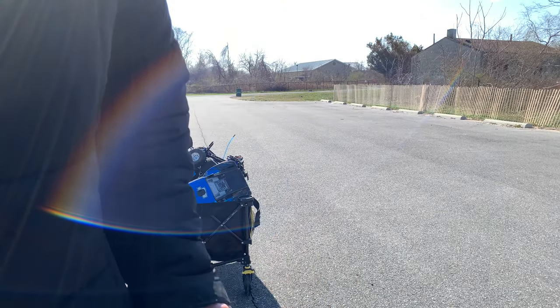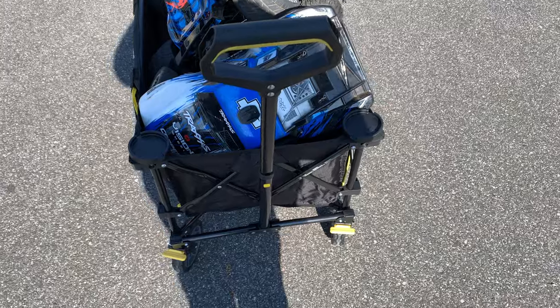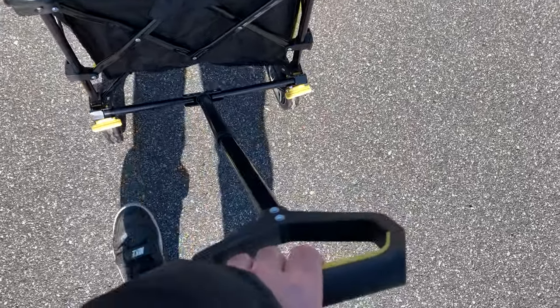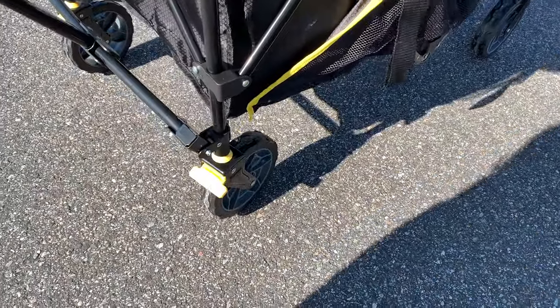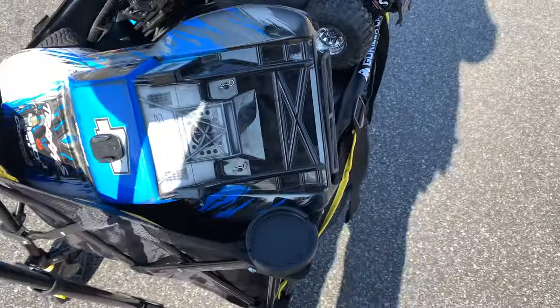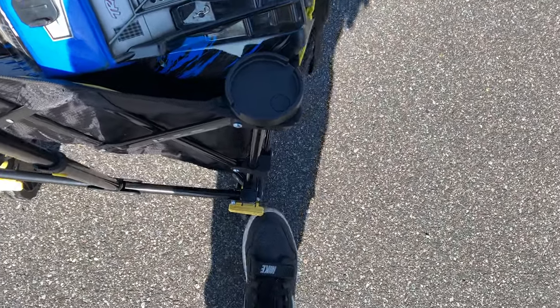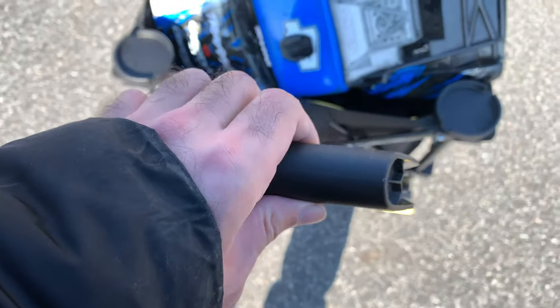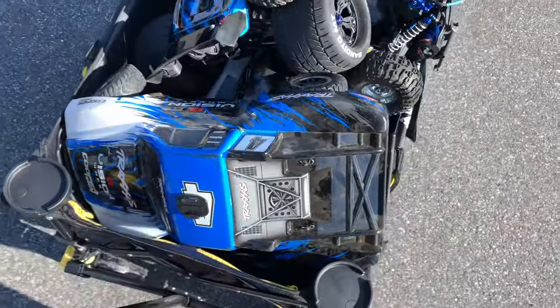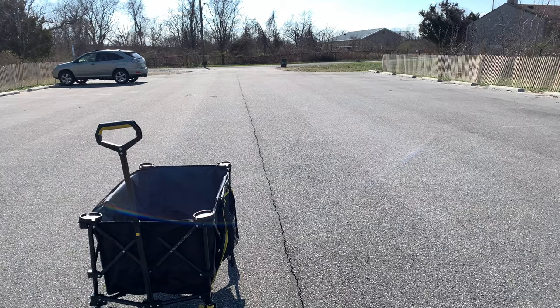When you do push it, as you saw the front, it does kind of collapse backwards. But that's not a big issue. To put the brakes on, it is quite easy. For some reason, one tire locks up instead of the other — not sure if I clicked the brakes on fully. But even if one brake works, I'm content with that. I'm not going to return this thing. It's nice. I enjoy it. I like it.